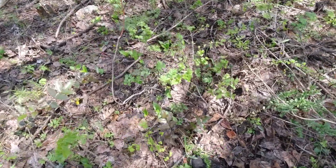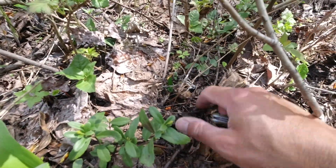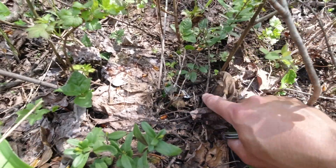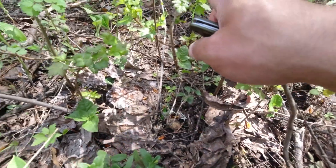There's one hiding right here — you can see it hiding right down in there. They're very good at hiding. Sometimes you'll just see a leaf propped up or bulged up. Especially if you find one, look around nearby.